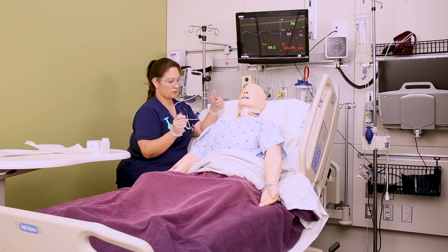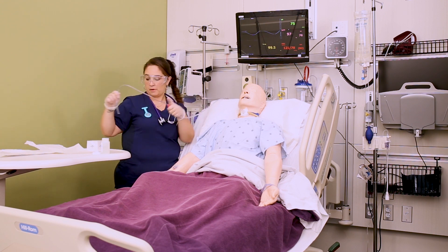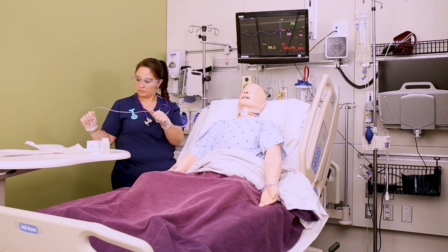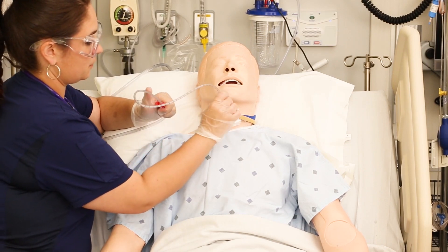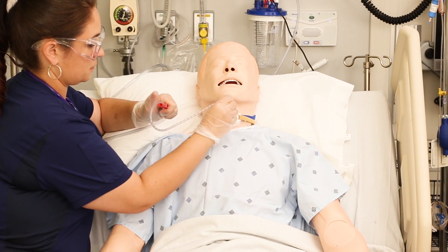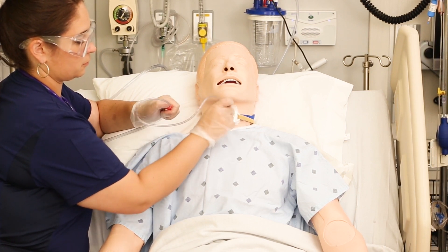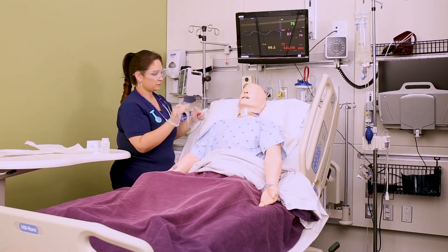Once you're out, hold that catheter away from the patient to keep it sterile, replace their oxygen source with your non-dominant hand if you need to, and decide whether or not you think they need another pass. If the secretions were super thick you can suction some of that sterile water through the catheter to clean it out. You can do up to three passes with one catheter but no more than 10 seconds per pass. Again insert the catheter and remove while applying intermittent suction and twisting the catheter — this helps ensure you get all the secretions off the edge.